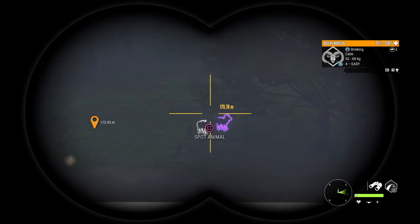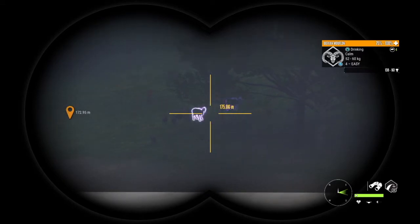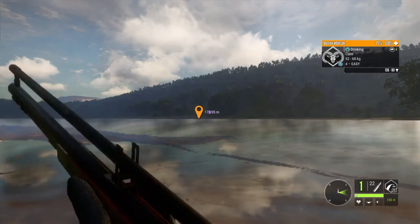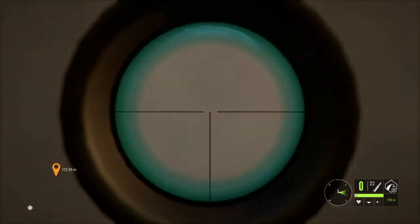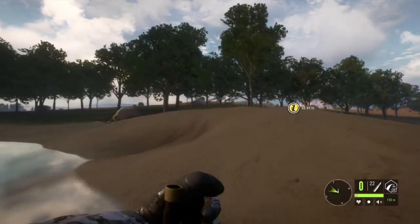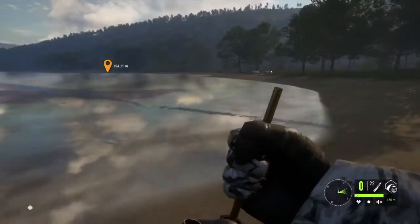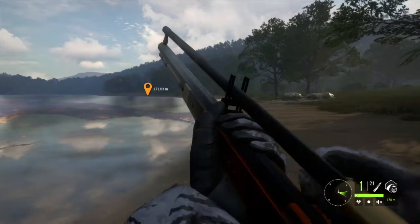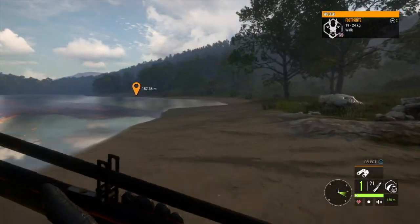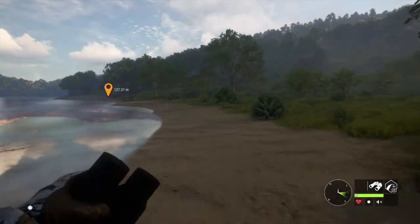There's the Iberian mouflon at about 180 meters out. The muzzle loader at its max distance is pretty impressive. This is as far in as you can zoom at that distance with the muzzle loader scope, so further shots are going to be a little more difficult, but it's not impossible. I took out a mouflon — they're not the biggest animals in the world — and it still did a pretty good job and took him down instantly.